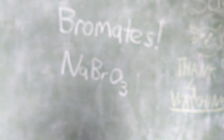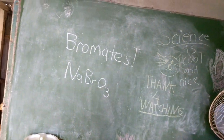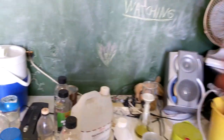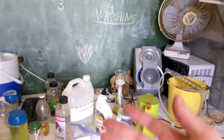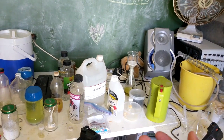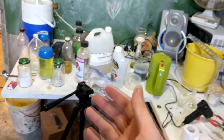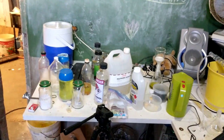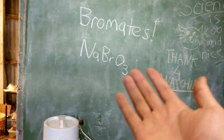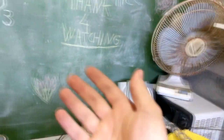Hello everyone. In this episode we're going to be making sodium bromate from sodium bromide, in very similar fashion to how we make sodium chlorate. However, it's actually going to be surprisingly considerably easier making sodium bromate than it was making sodium chlorate. Bromates are interesting oxidizers with quite similar properties to chlorates, but are quite often overshadowed by them — you very rarely see bromates being used. It's kind of like chlorates are Jaden Smith and bromates are whoever else Will Smith's kids are.